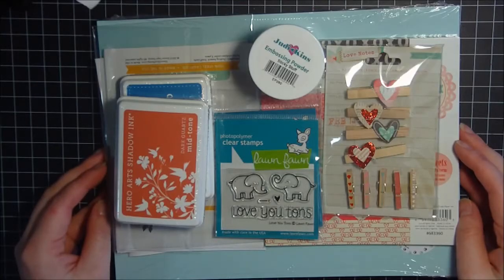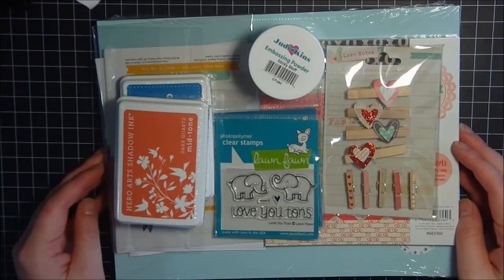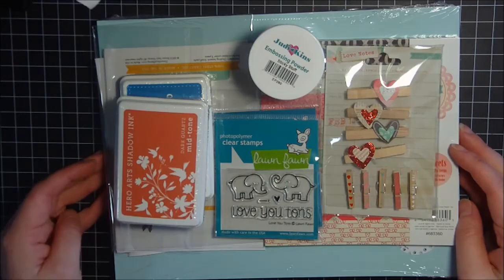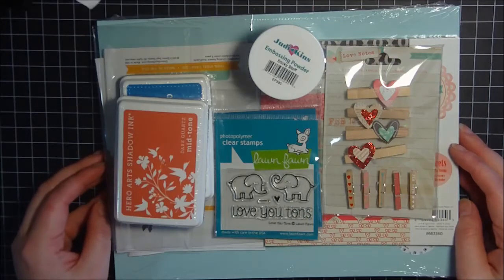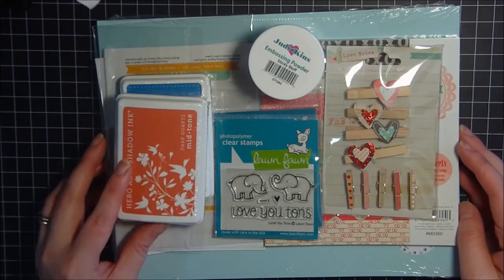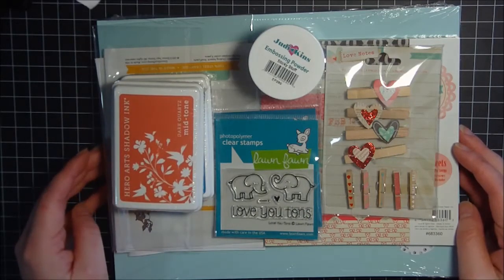Hi everyone, it's Carrie. I'm back with you with another Simon Says Stamp haul. I just received this haul today in the mail. I ordered it right before Christmas, a couple days right before Christmas, and it got here today. So I wanted to share with you what I got.